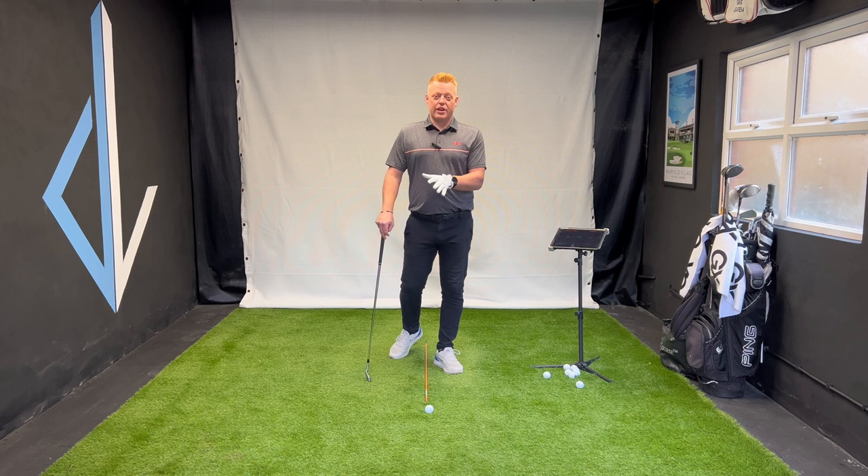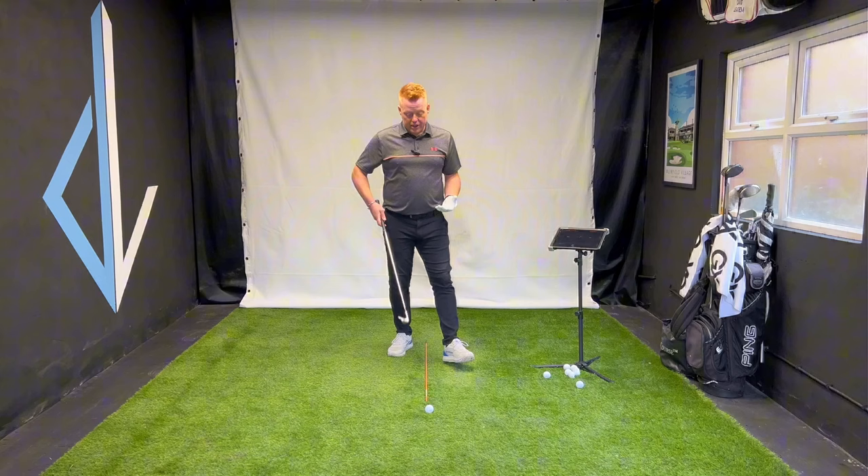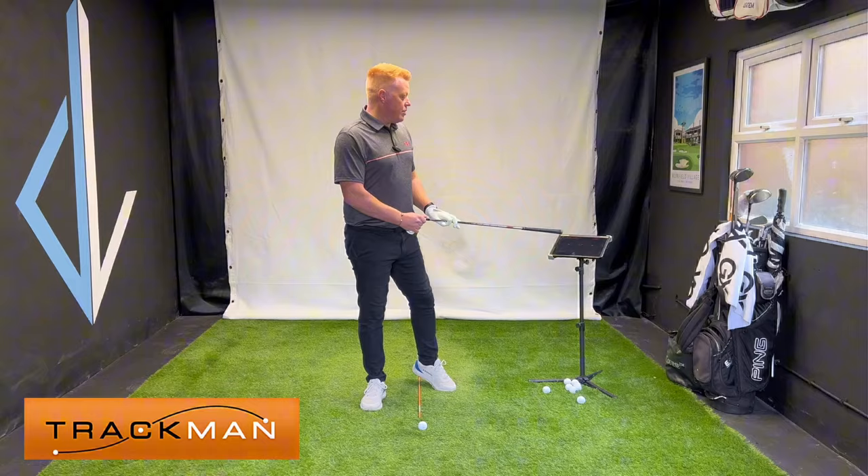It really, really helps, and we know that every tour pro has some amount of it — some are going to have around six degrees, some will have as much as 12. This is definitely something we want to achieve, and the little drill I'm going to show you today was all part of the process in me achieving it. We'll be able to use TrackMan to show what impact factor it is changing, so we can prove and see the benefits from having it.